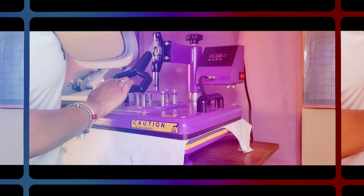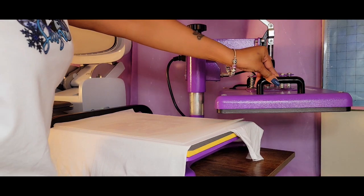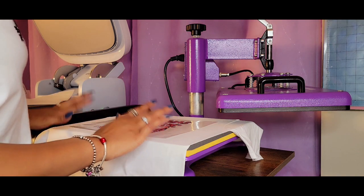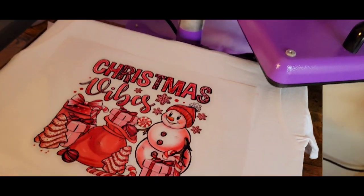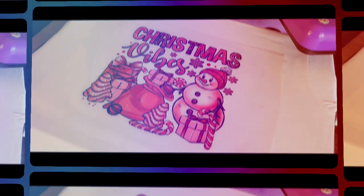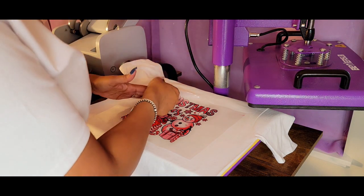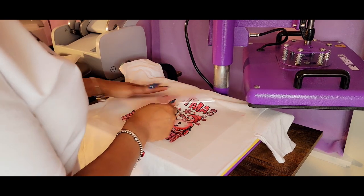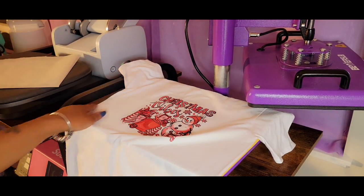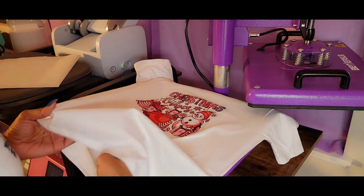So we're going to go ahead and let that go. This is a cool peel, so I'm going to let this cool off fully before we start messing with it. And it does look pretty good — the colors are really vibrant. All right guys, we are completely cooled and I did go ahead and take a peek. We are ready to peel. I'm going to go ahead and fully peel the paper off. And we are going to do one more press. This second press is going to really allow the product to adhere to the fabric.